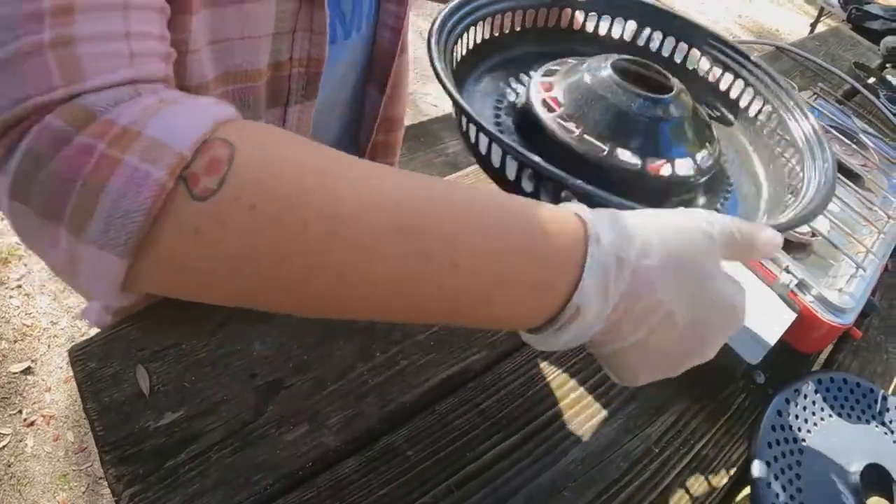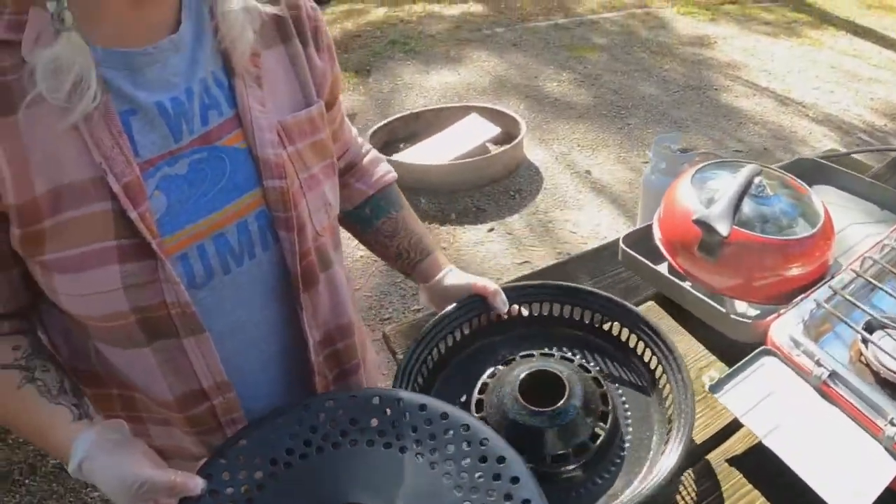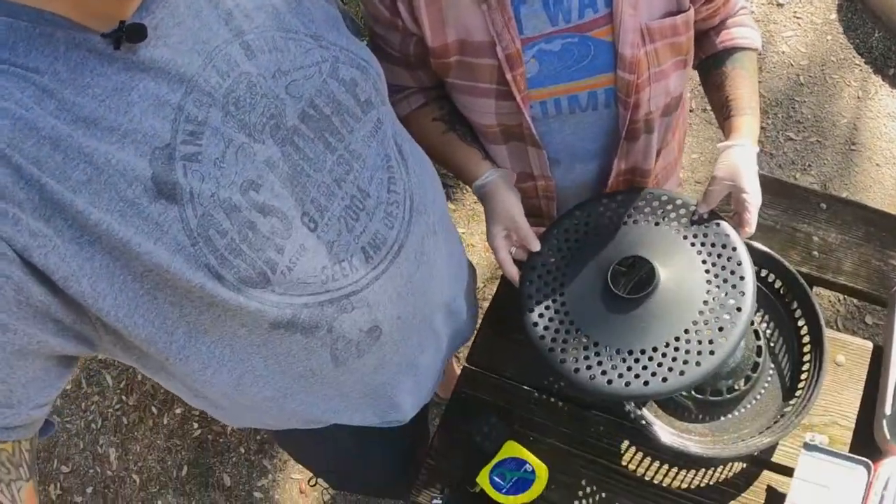Overall impressions: it's not bad. I understand the smokeless appeal if you're inside your RV. But was it something where I was excited to cook on it and eat? The food was the same, just... except it didn't have any grill marks.